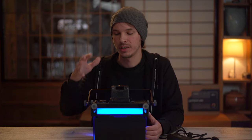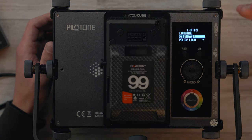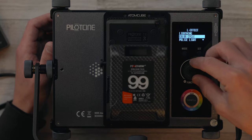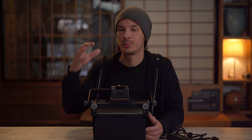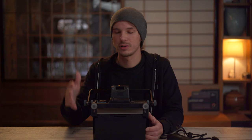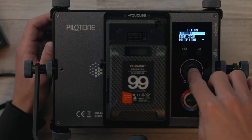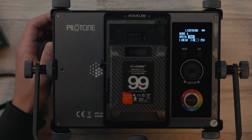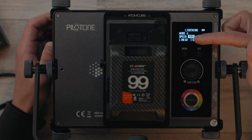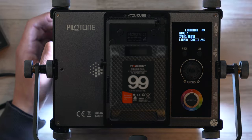Next up we've got Effects mode, which brings up a submenu. Within the submenu you have Lightning, Color Cycle, Police Light, Fire, and Television. These do have submenus — with Lightning, for example, you click in and you have Mode A, B, and C. Mode A gives you a certain flash pattern, Mode B is another flashing pattern, and Mode C is more of a pulse. For all these effects, you can adjust the speed and intensity to really customize them for matching sound effects or whatever you need.